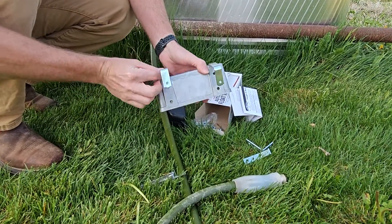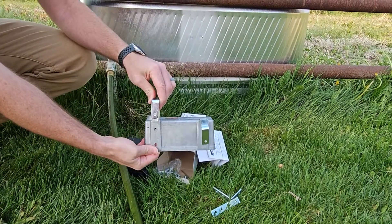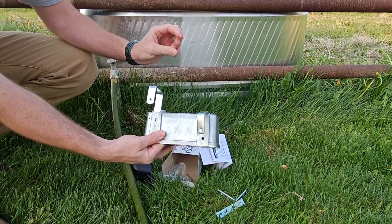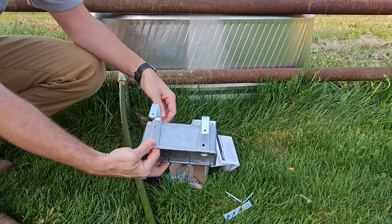We're going to set these in first, and with these you can set how deep you want it. If you set it here, this will sit lower in the water trough, meaning the water level will be a little bit lower. If you want the water level closer to the rim, set it at the lower one. For this case, it doesn't really matter, so we're going to set it at the lower one.